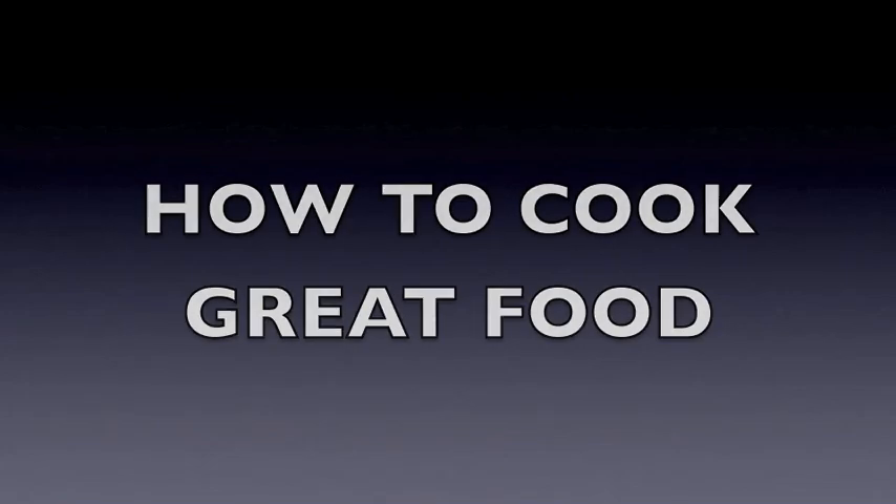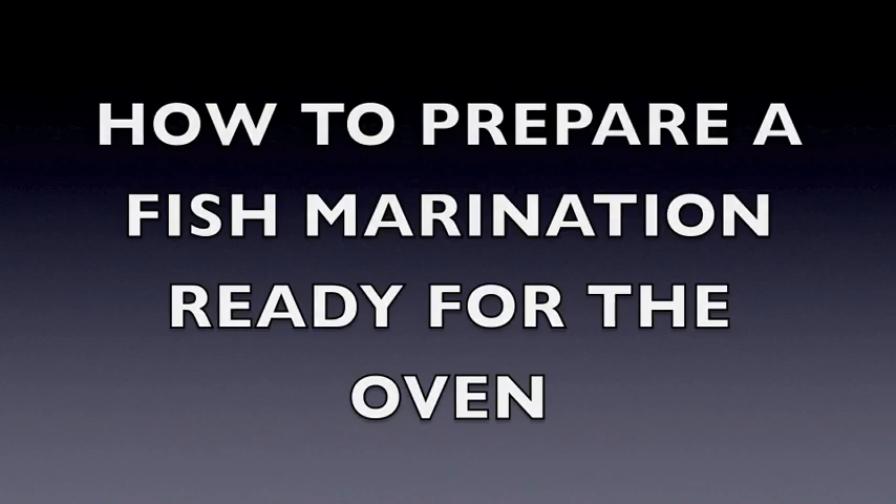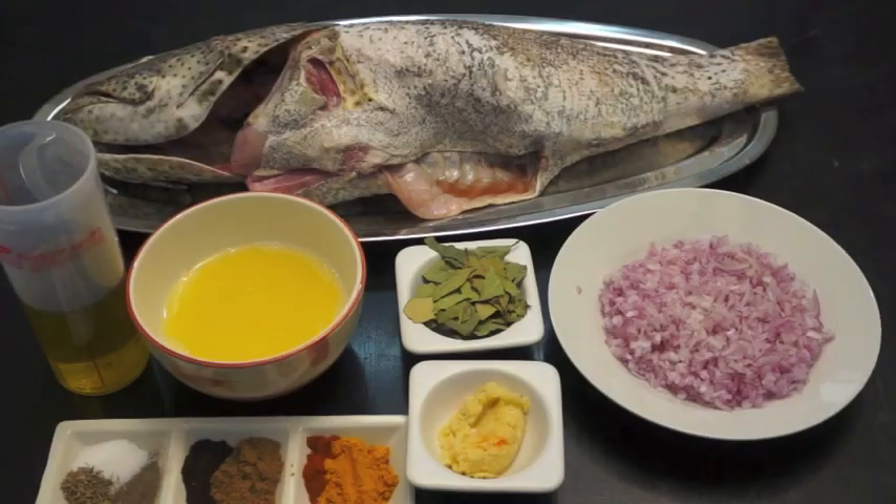Welcome to HowToCookGreatFood.com. Hello, today we're going to be making a baked fish.